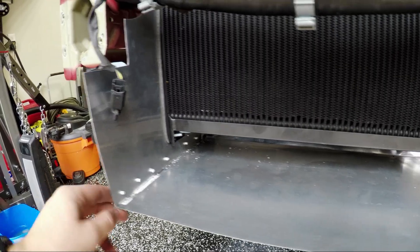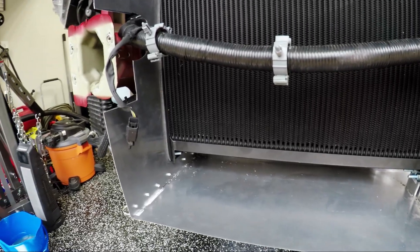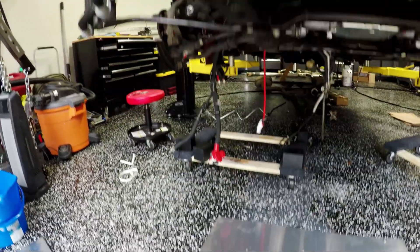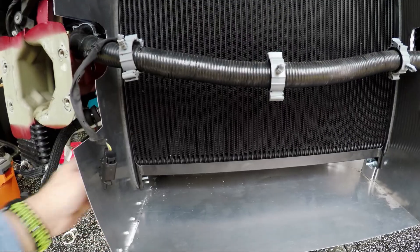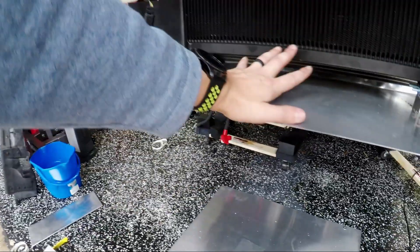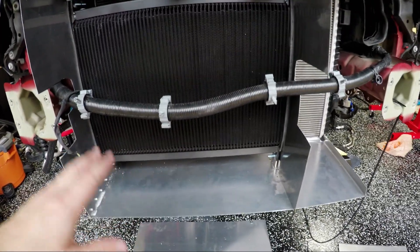I'm pretty happy with it. These are just one-eighth inch diameter rivets, and the grip length is also one-eighth. So they're nice and small, low profile, which is good. They seem to be holding and gripping pretty well. So I'm going to go ahead and grab the bottom piece here, put that in, and start riveting that in. I'll be back with you guys after I get a chance to try that and see how it works out. Then we'll go ahead and do the top and start trimming.